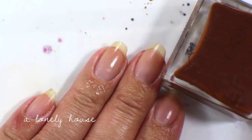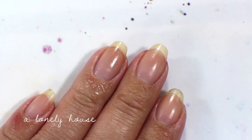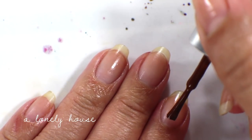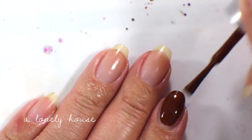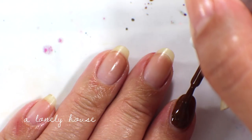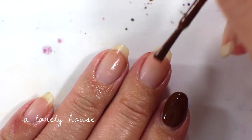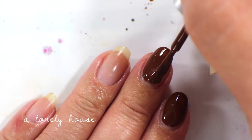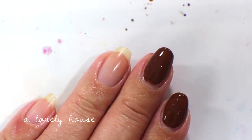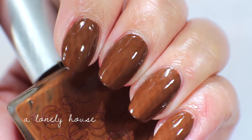The next color is called A Lonely House, from the collection I talked about last time with the gray in it. This is another brown cream — a warmer brown cream. It is like the most beautiful color and it is opaque in one coat. If the last one was chocolate ice cream, this one would be like melted chocolate fondue. That is what it looks like.